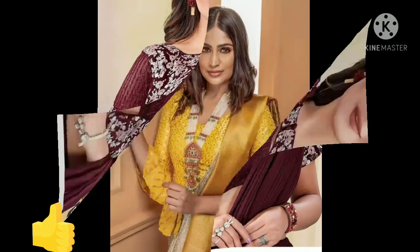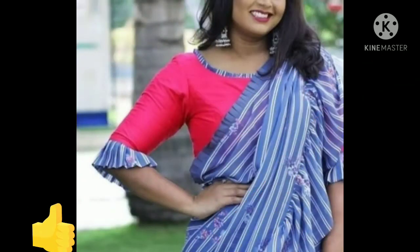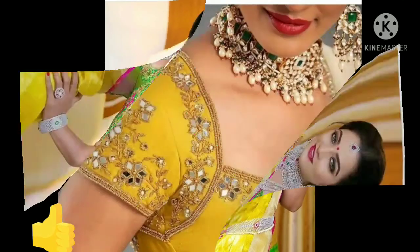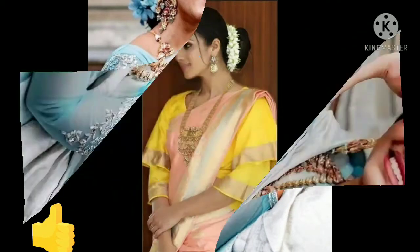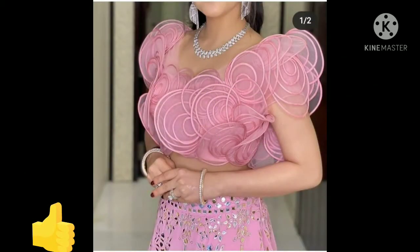You can use embroidery, or you can put a pattern in contrast. I hope that this video will be helpful for you and that you will get a lot of designs to choose from. If you want a girlish look, you can use this type of layered ruffles.